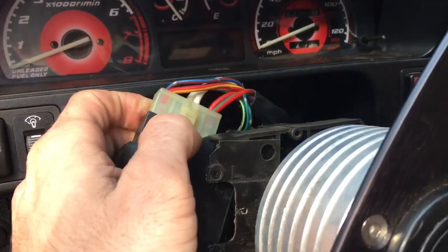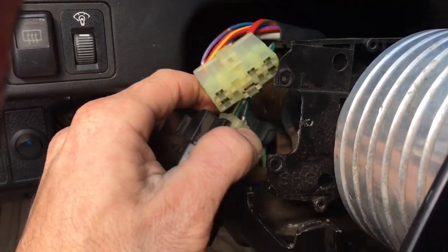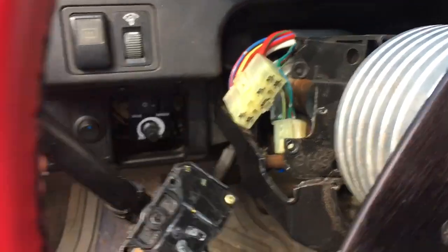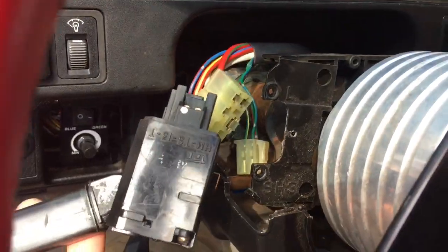Now you've got these two clips. Push in on your clip and push out. Same with this one — push in right there and pop out.